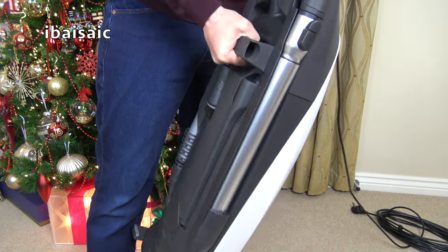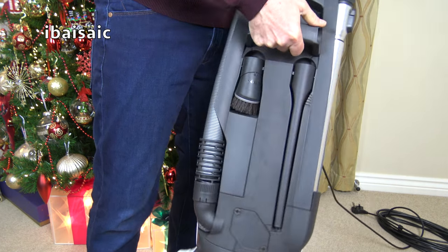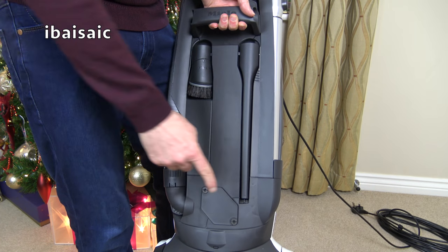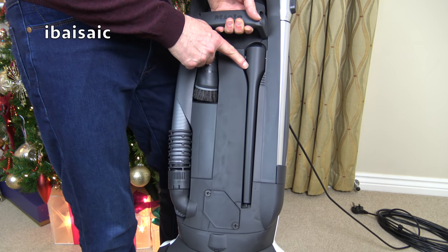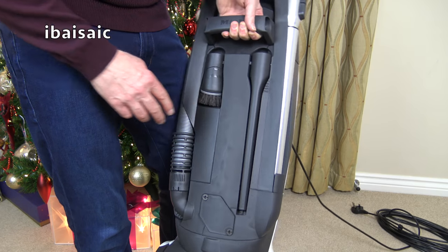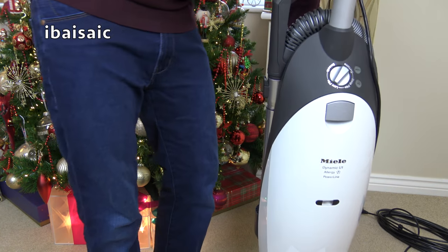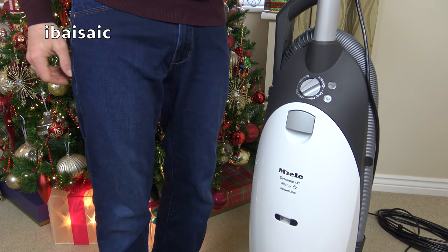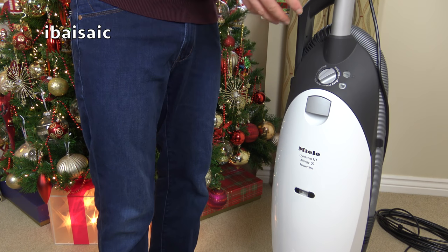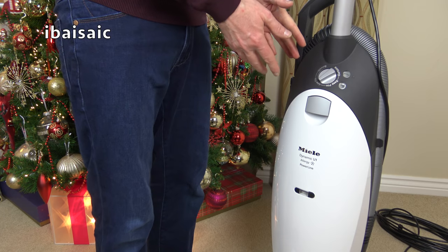It is well made, and also unusual for most vacuum cleaners nowadays — let alone an upright — it has a full-sized crevice tool and a decent soft dusting brush as well.